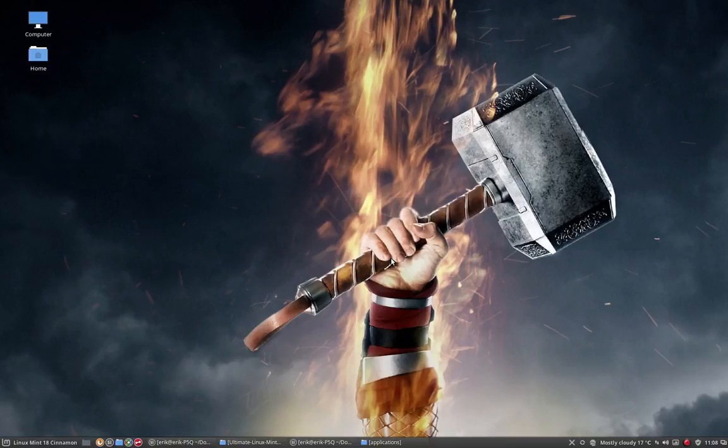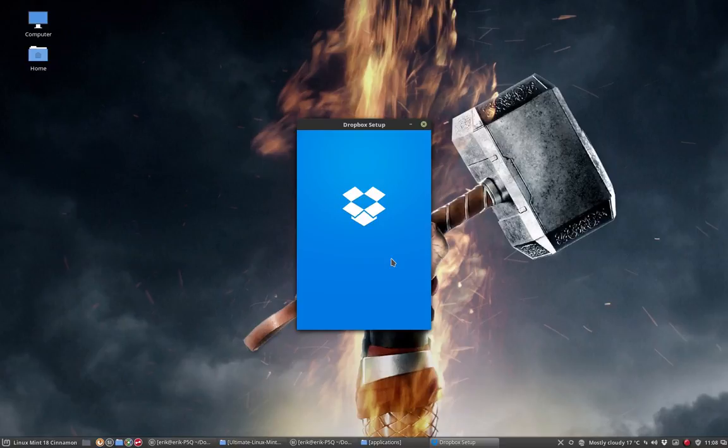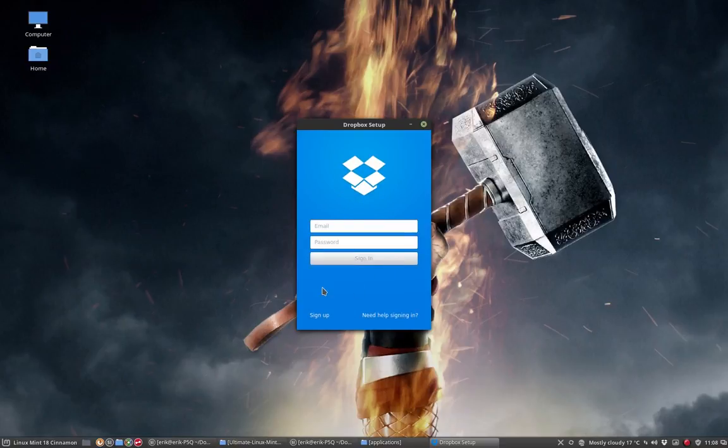I'm reinstalling it so it can serve as a kind of online backup. Just let me finish logging in and then you will see it just works.